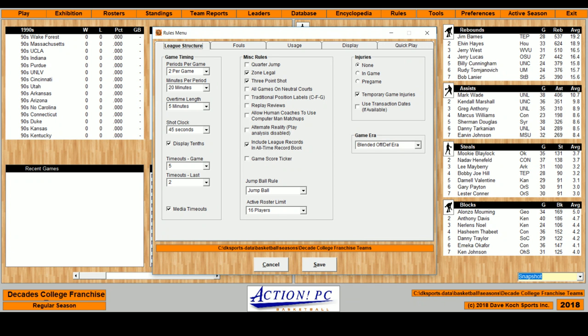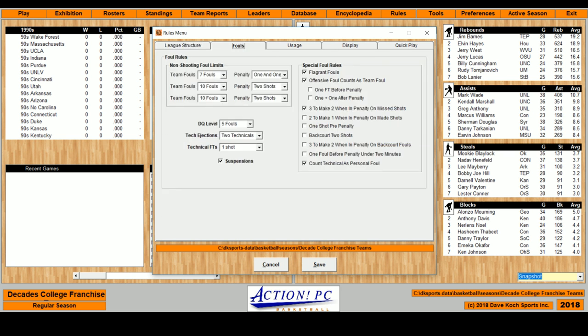Here are the rules. It's difficult because you get the shot clock in there and the three-pointer at '87. They actually went through and made a schedule, and if you've ever done a schedule in any Action PC sport, it is a genuine pain in the tushy, so I left it as is. It's 20-minute halves, five-minute overtimes. There's a 45-second shot clock and a three-point shot. Zone is legal. There's no alternate possession — jump it.